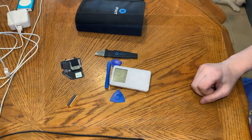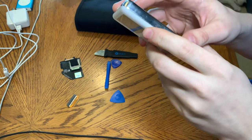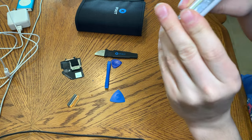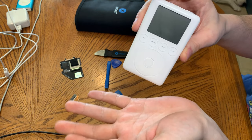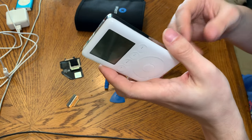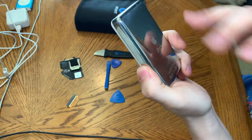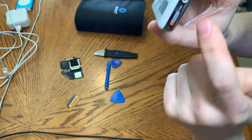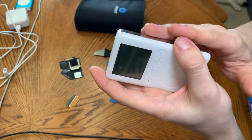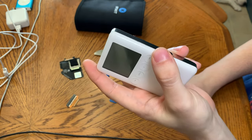Looking more closely at this device, this has actually been opened at least once before. There's a nick up here and some nicks in the plastic. Whoever did it did it mostly properly. The case is a little worked, which is a common problem with third generations. They carried this back case over to the fourth gen — it's literally the same design, only slightly thicker, but they improved the quality. Third gen cases are known for warping when you open them, and this one is slightly warped.